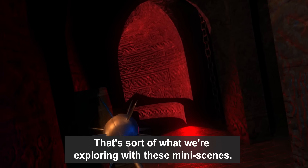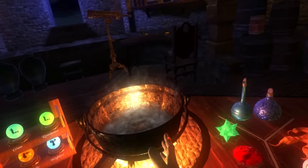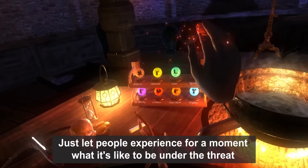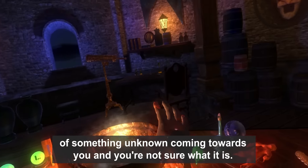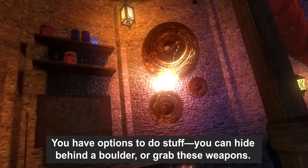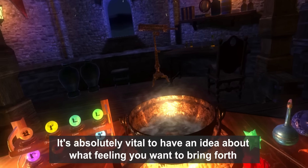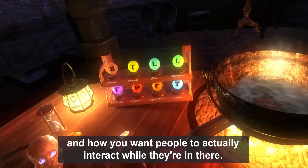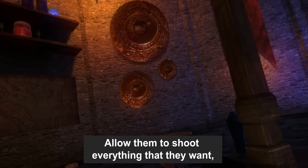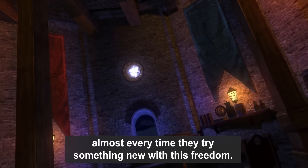That's what we're exploring with these mini scenes — how do we design scenes that really make you feel a certain way, that make you really experience something powerful? Just let people experience for a moment what it's like to be under the threat of something unknown coming towards you. It's absolutely vital to have an idea about what feeling you want to bring forth, maintain that sense of freedom, allow them to pick up anything, and let something magical happen almost every time they try something new.